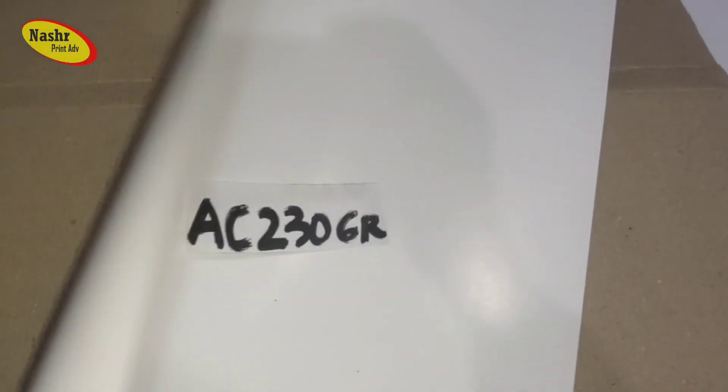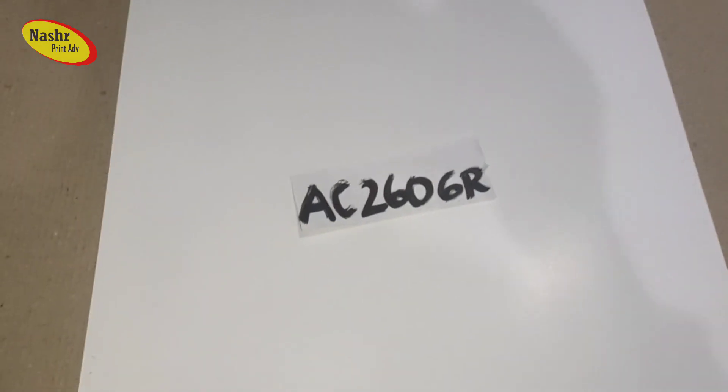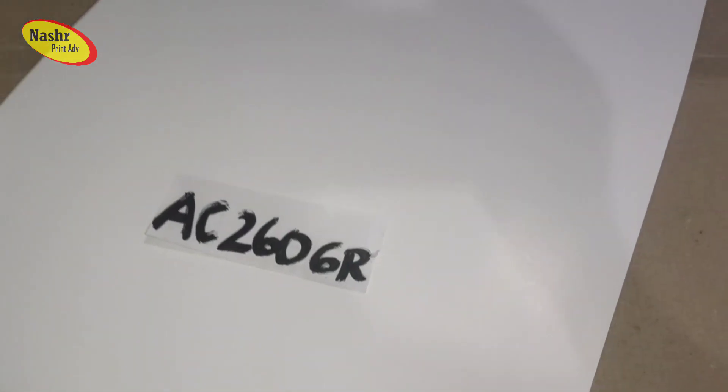Kita ganti lagi, AC 260 gram. Ini lebih tebal dari AC 230 gram. Ini cocok sekali buat brosur, cover juga, undangan juga bisa, kartu gift, dan kalender juga bisa. Ini lebih tebal.